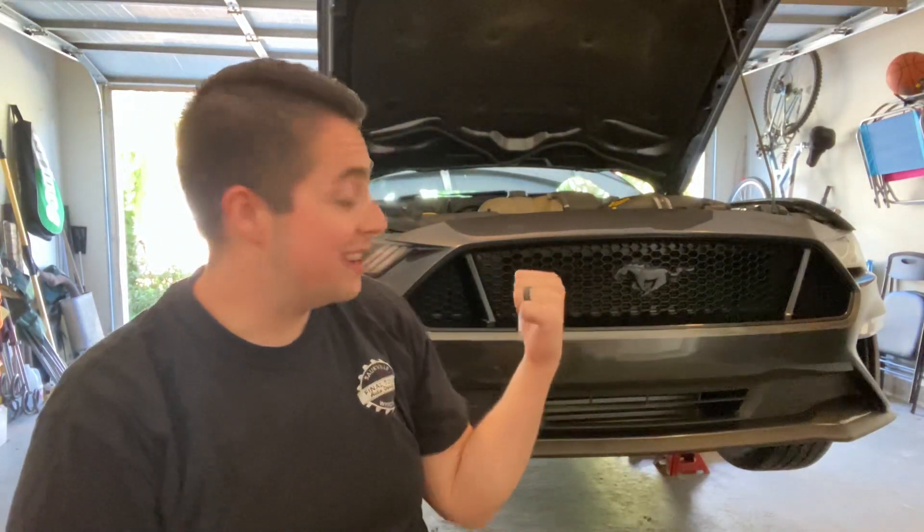What is going on guys, welcome back. Today you see the Mustang is up in the air yet again — I swear this thing is on jack stands more than I drive it. But today we are giving it an oil change and we're doing a little something different here, so stay tuned, let's go.